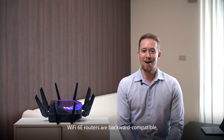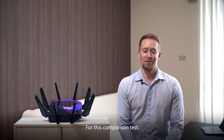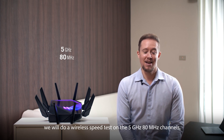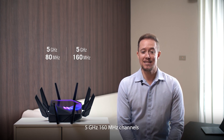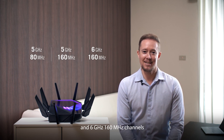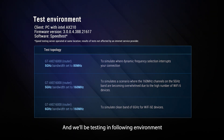Wi-Fi 6E routers are backward compatible, which means you can connect to devices with the previous generation. For this comparison test, we will do a wireless speed test on the 5 gigahertz 80 megahertz channels, 5 gigahertz 160 megahertz channels, and 6 gigahertz 160 megahertz channels. We'll be testing in the following environment.